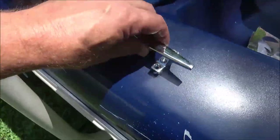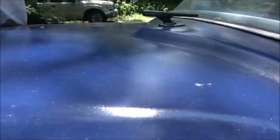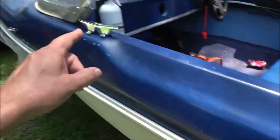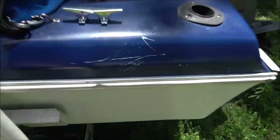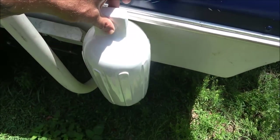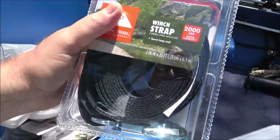Hey everyone, Shabber 1000 here. Today we're going to be putting some cleats on — four total, two on each side. You should have three down the side of a boat. We've already got ones on the front. We're going to make up some fenders to go on here so the boat doesn't rub the dock anymore, and hopefully that'll protect it.